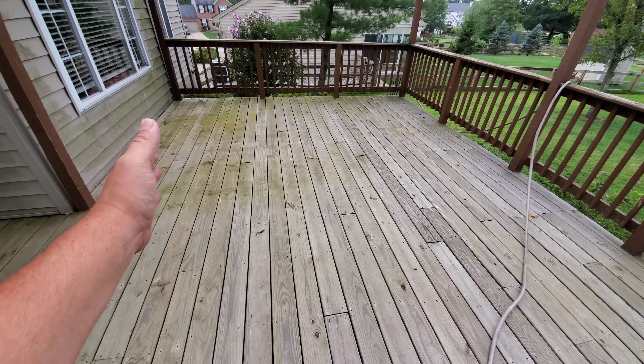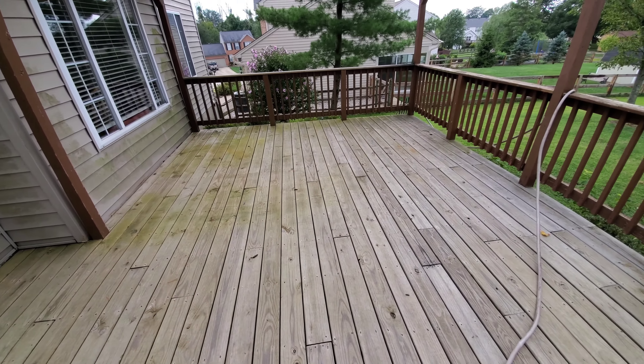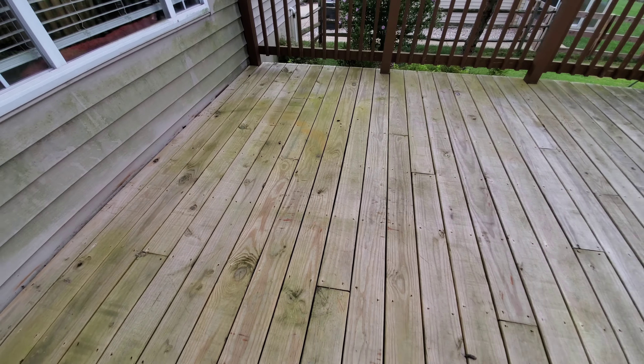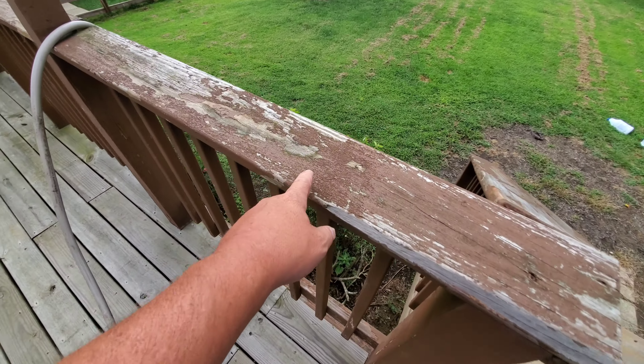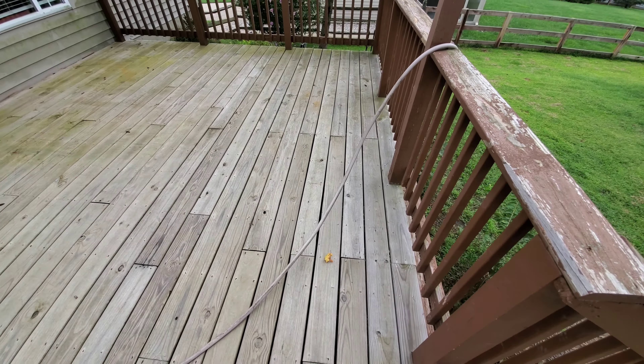Take a good look at how dirty the mildew and mold is here. Look at all this — in a minute, this will all be bye-bye, all of it. This is what we're going to be using the pressure on, to get as much of this up as we can. But the floor itself, not a lot of pressure.